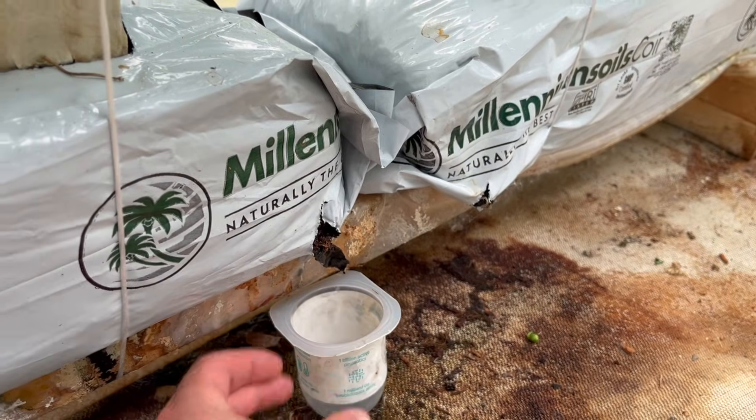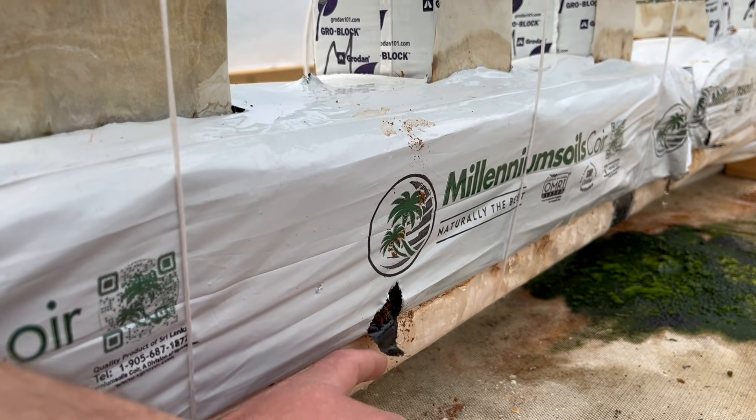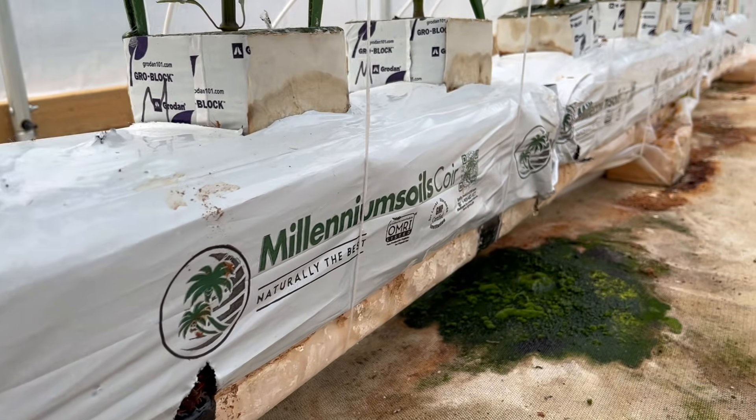The next thing we want to make sure is that with every single irrigation event we achieve full saturation and get a little bit of drainage. Of that six-minute irrigation, we want to see a little bit of drainage coming out of the bottom of the grow bags for at least a minute or two. This ensures that our root zone has been fully saturated and helps flush out any unused nutrients, preventing them from building up inside the root zone.